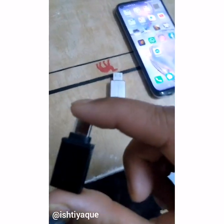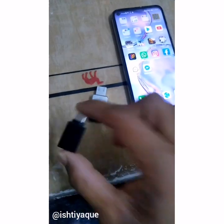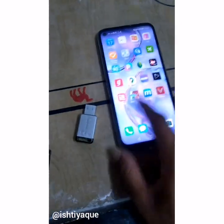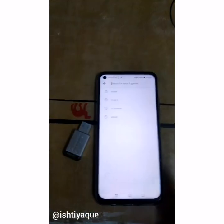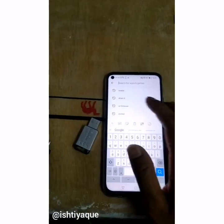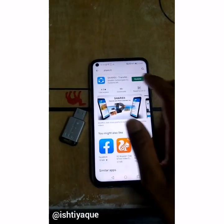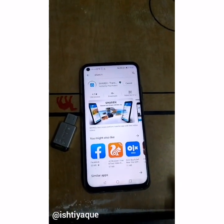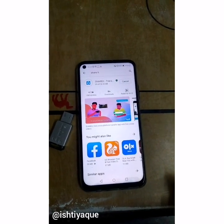Just follow the steps and I hope you can use every Google service on this phone. You can download everything. As you can see, everything's going well — look, I'm using the Play Store on this phone.